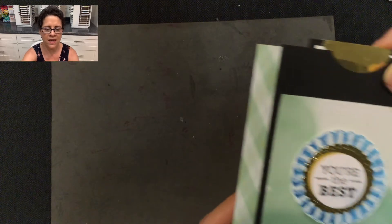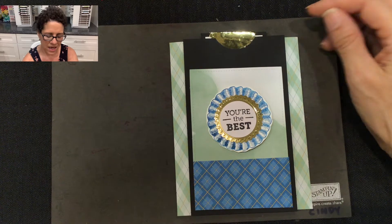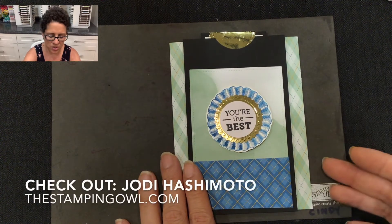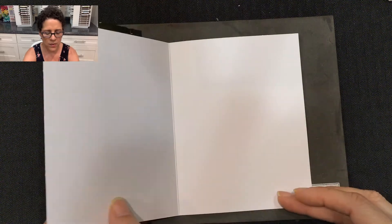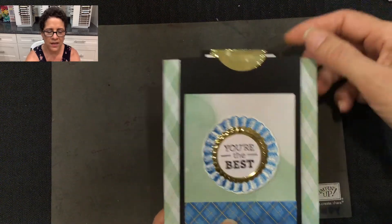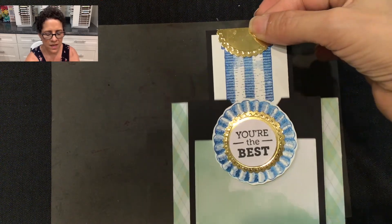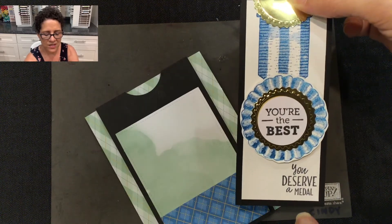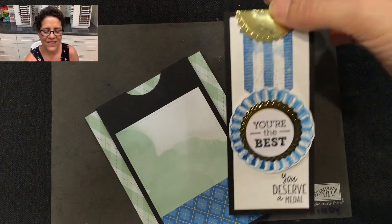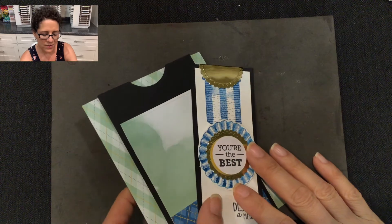Let me start first with the card I'm going to be demonstrating today. This is a magnet slider card. I just learned this technique last week from my downline Jodi Hashimoto of the Stamping Owl. How this card works is it opens up like a regular card, but you can see it has a little pocket on the front. You have the message here that says 'you're the best,' and then when you pull the tab, that metal is going to pop onto that ribbon and you have the inside message that says 'you deserve a medal.' So this is a really fun card created with magnets.